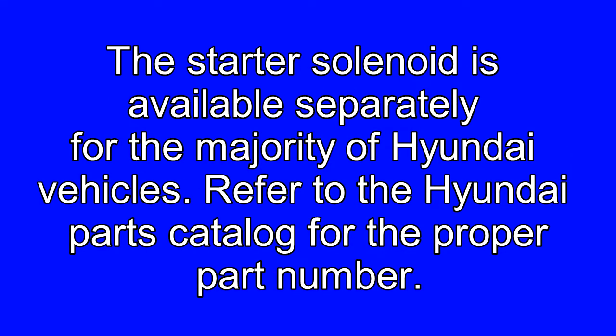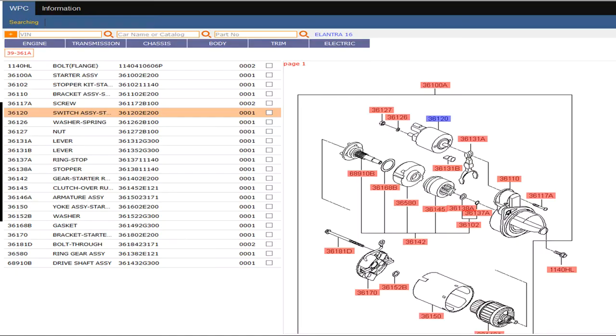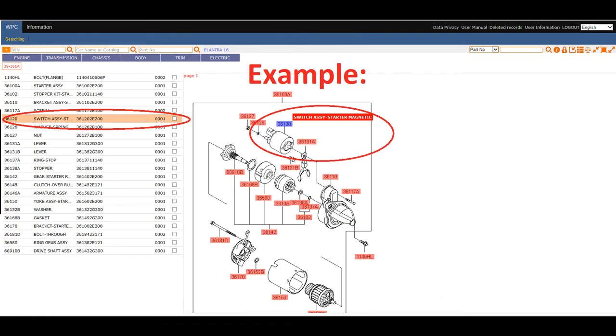The starter solenoid is available separately for the majority of Hyundai vehicles. Refer to the Hyundai parts catalog for the proper part number.